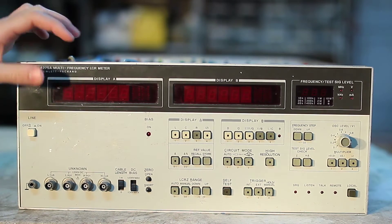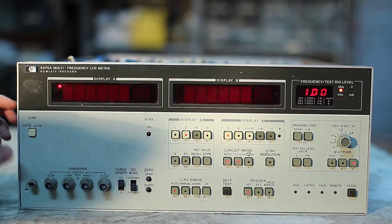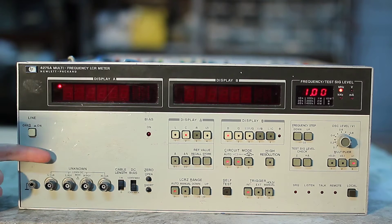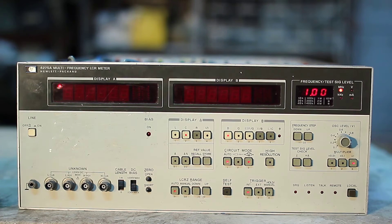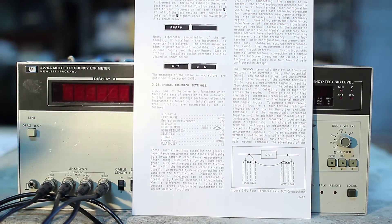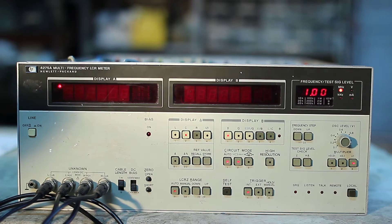Let's power it up and see what happens. It successfully passes all the initial self-test. However, it looks like after the initial settings are completed, the instrument holds and the trigger lamp does not begin flashing. I don't think it's because it's missing a test fixture, but we can connect two BNCs to the input terminals and see if it makes any difference. This is the connection I made with the two BNC cables. The shields are already sorted together inside the instrument, so now it should measure an open circuit. But the problem still persists.